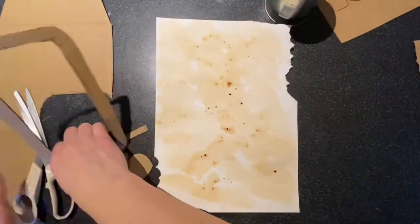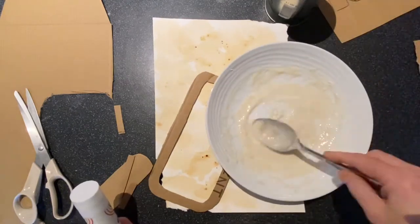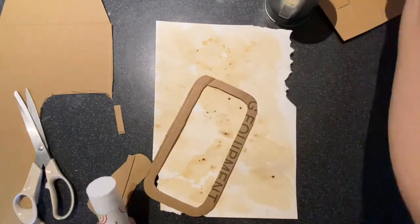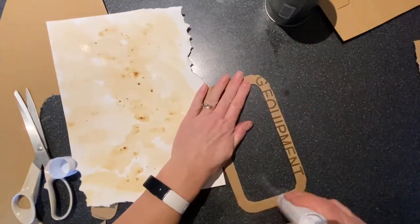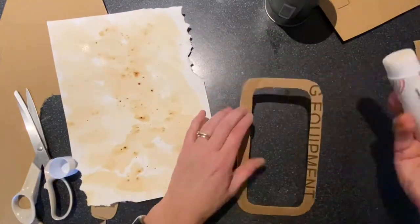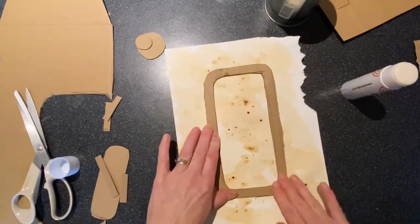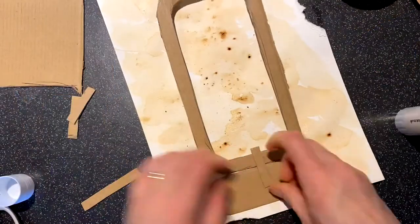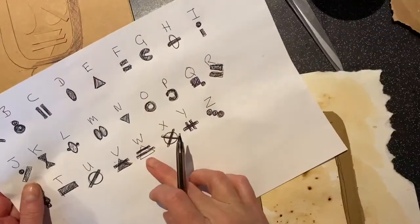Cut a couple of shapes for the bottom, maybe a circle for the top, and then you can stick it down onto your dry paper. If you haven't got any glue, remember you can use flour and water mixed into a paste. I'm just using a Pritt stick and sticking down my pieces of card, and you might need to wait for it to dry a little bit or even weight it down with a book.